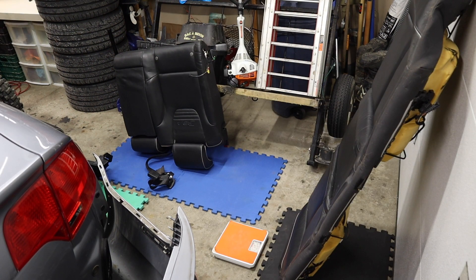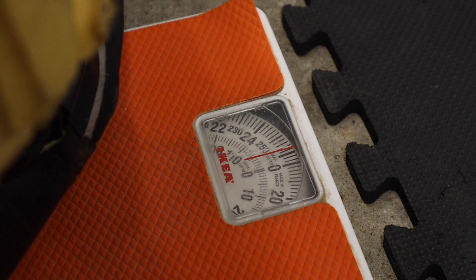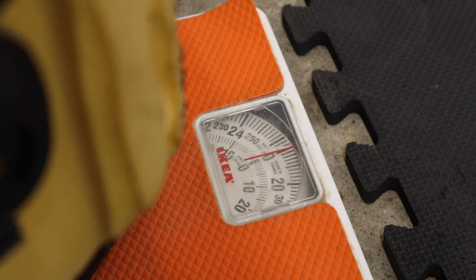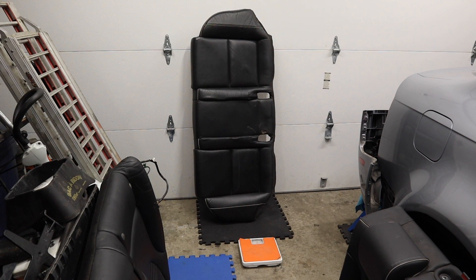First up is the rear bench seat. The scale is set to zero on all these tests. Due to the camera angle it looks like it's not on your screen. The rear bench seat weighs nine and a half pounds.